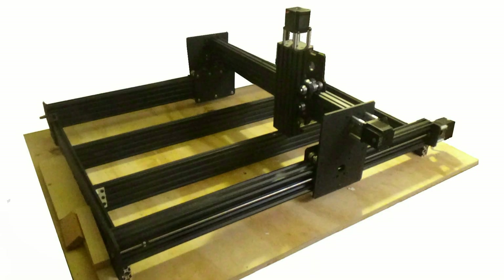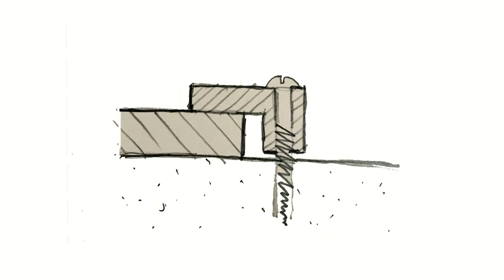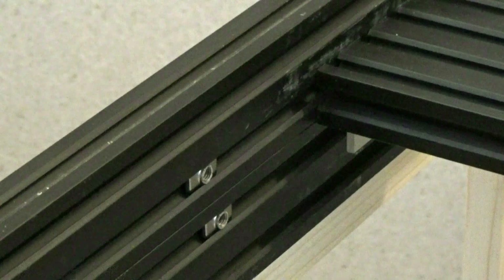One of the great appeals to me in building a CNC machine, apart from reducing the cost, is that you can deviate a bit — add bits on, maybe strengthen certain parts later on. One feature of CNC routing I want to explore is the aspect of holding devices and everything that centers around what is called the spoiler board.